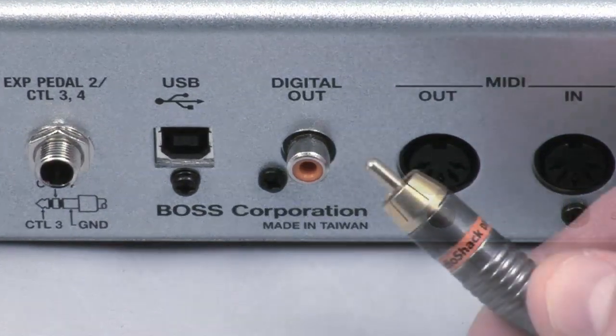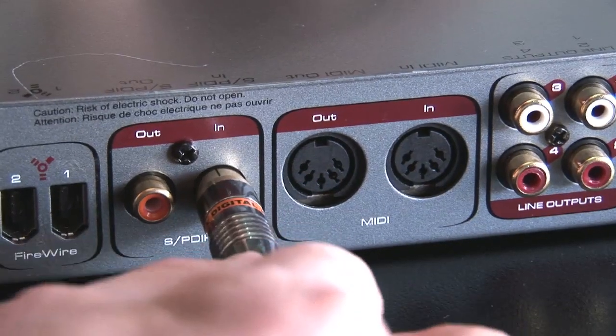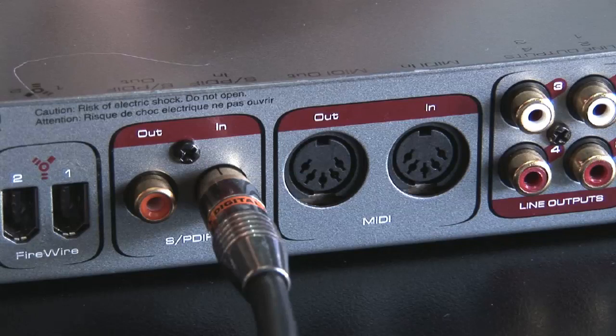Digital coaxial cables can be bought from most electrical and hi-fi stores. Simply connect one end to your GT10 and the other to the digital input on your sound card. Just note that not all sound cards support digital.